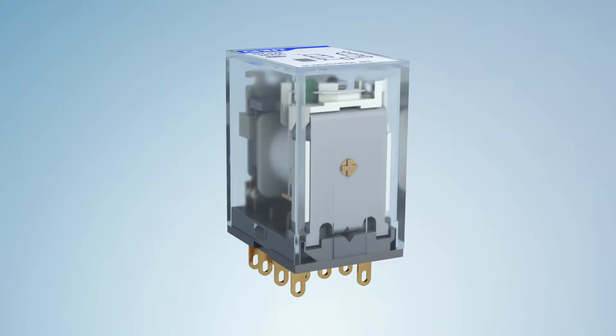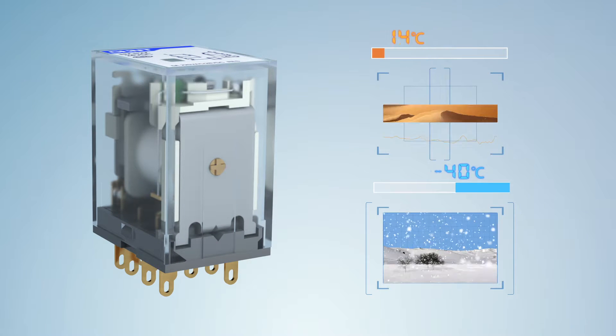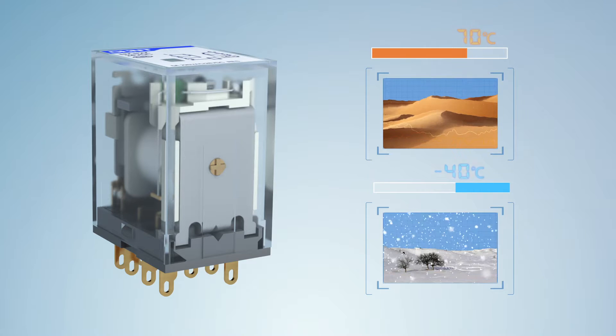Feature 2: it can meet the application demand on all occasions, as it reliably works between negative 40°C and 70°C.